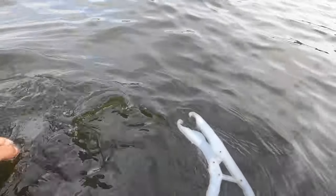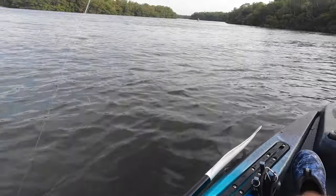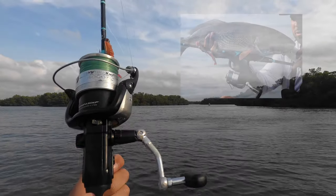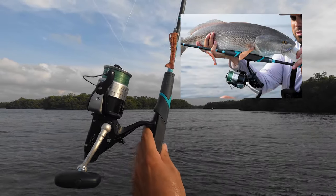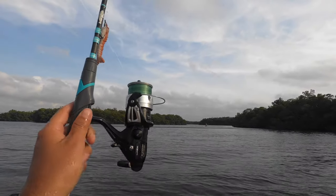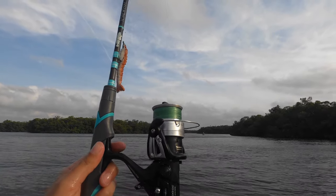Alright guys, let's let this red go. The baitrunner barnacle reel is performing just like it's brand new — practically. I mean, minus the bail system we're good. Caught us a nice red, caught us some snook — let's catch some more.